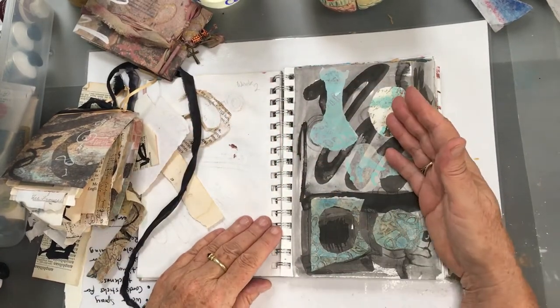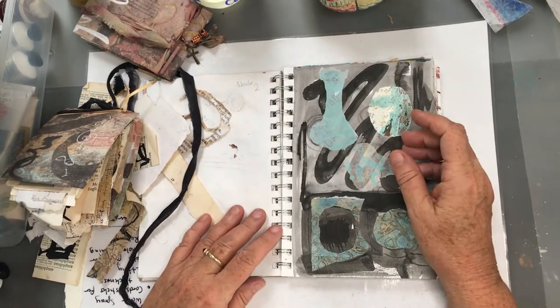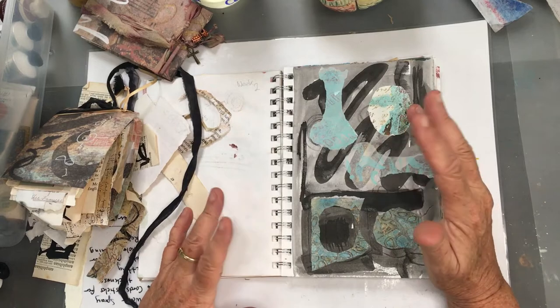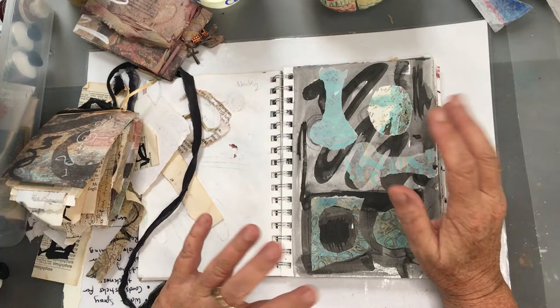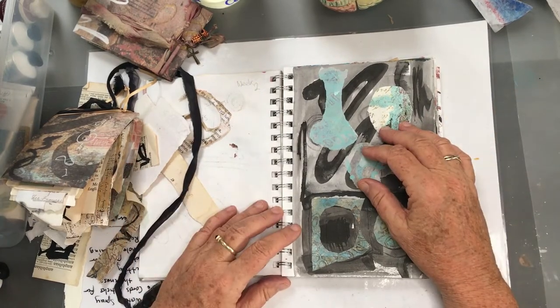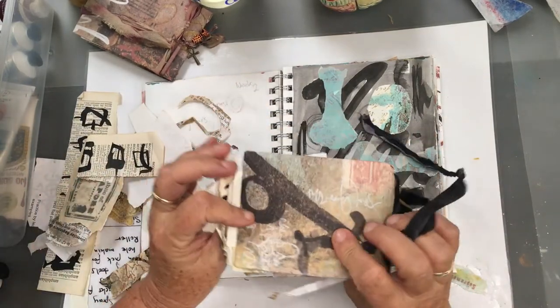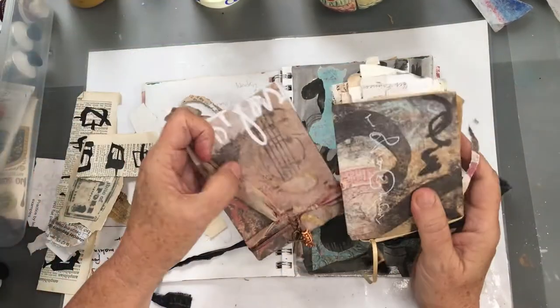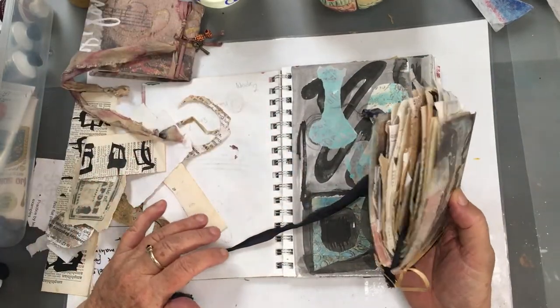In my studio, as you know, I love old things — archaeological digs, old words, anything rustic and ancient, pretty much, if you've ever looked at any of my work. Any of my papers — these are my papers from Etsy. You can see they're kind of really ancient, old-world looking.